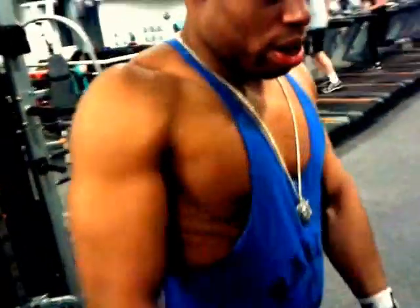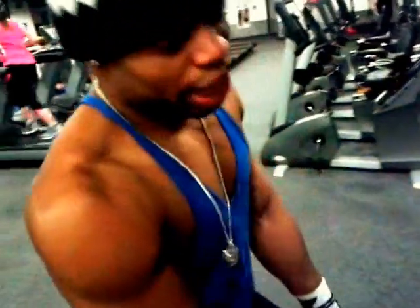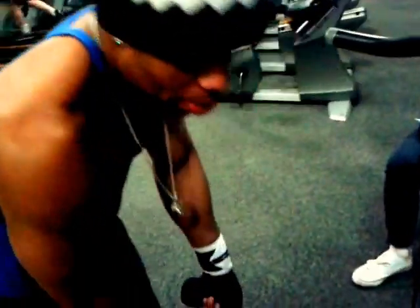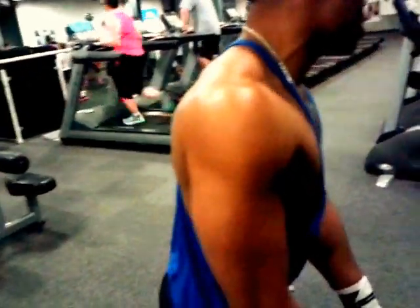Hey guys, welcome to our last tricep workout, just with a cable. You don't go too heavy, between 10 to 40 kilos, 10 to 12 reps, 3 seconds. Make sure you speed on the top. So I'm going to show you guys how you go.